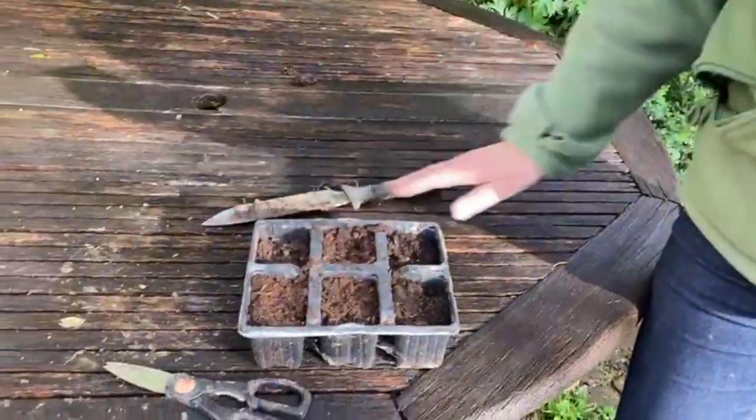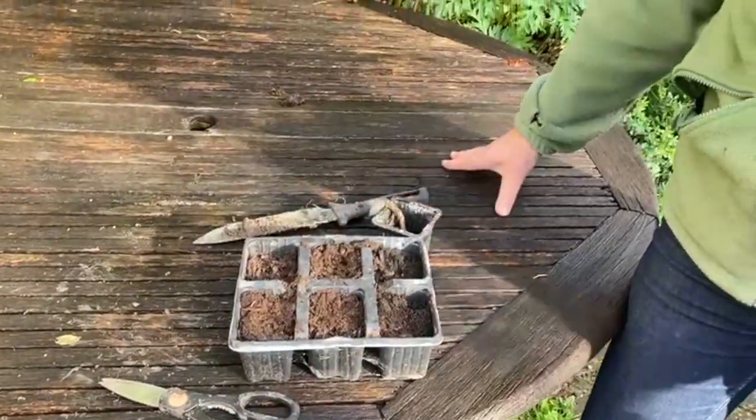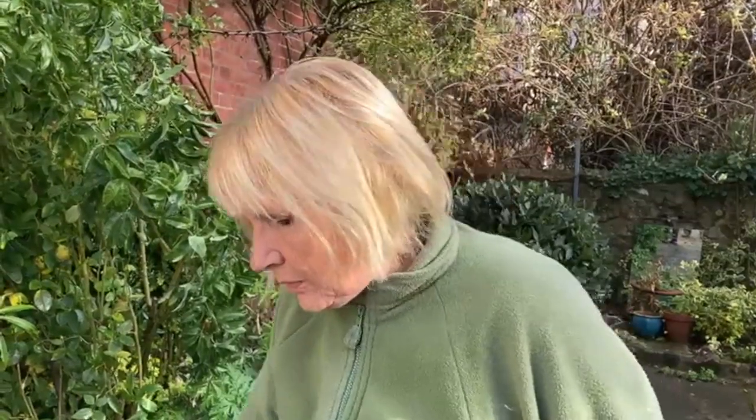I shall cover each one with some grit, water the modules and then keep them in a warm, bright place, and in a few weeks I'll see some little leaves coming up from around that cut surface of the root.